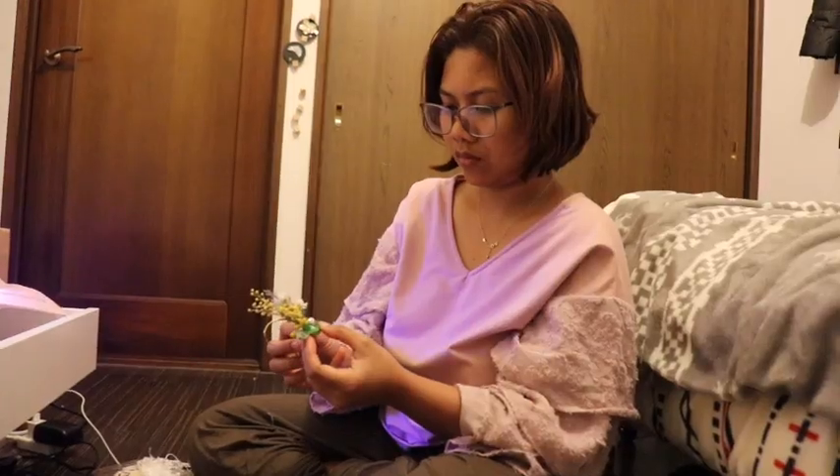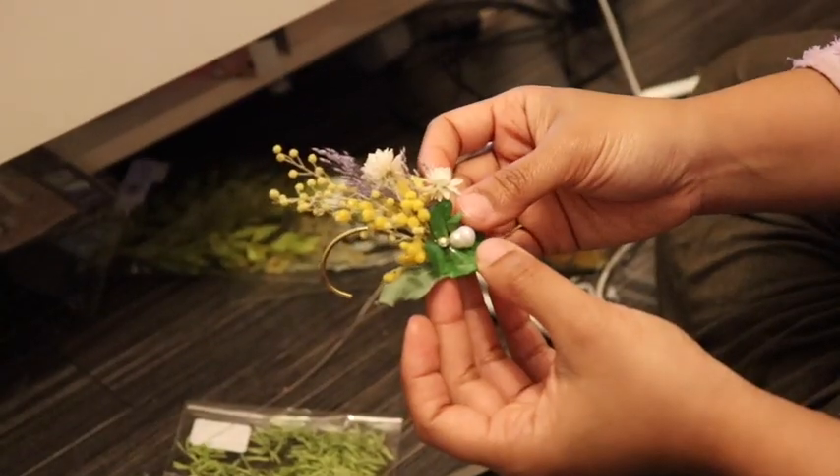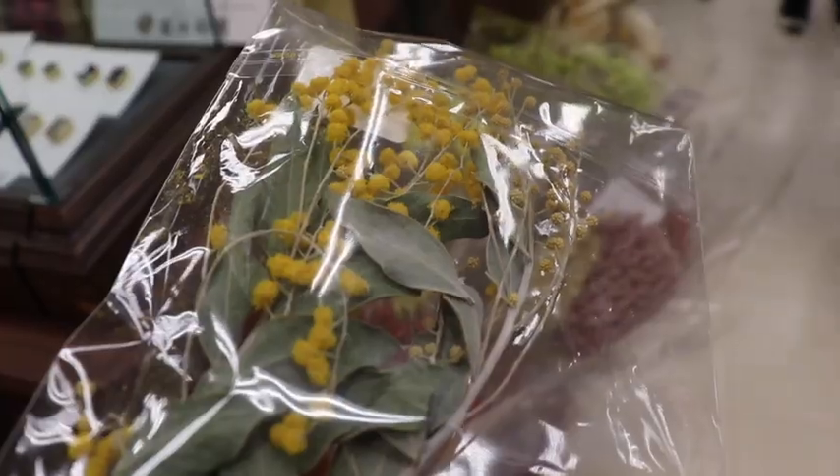It's my first bazaar here in Japan, and one of the organizers requested an earcuff with mimosa. Since this is going to be used for women's month, we added mimosa as a representation of women's month color and flower in Japan.